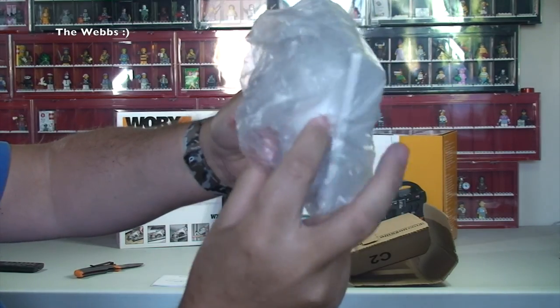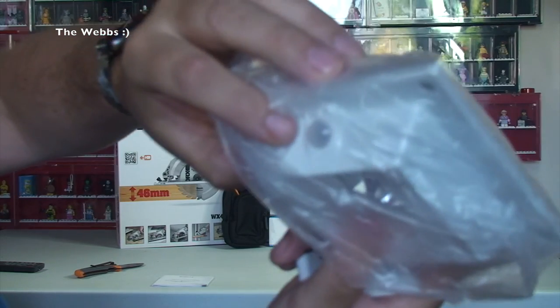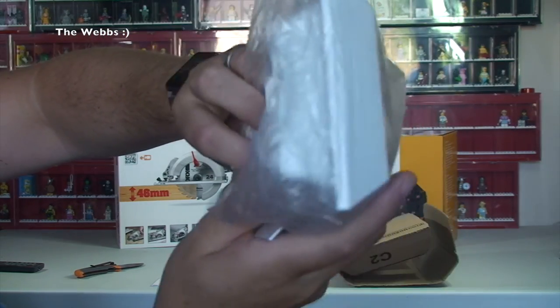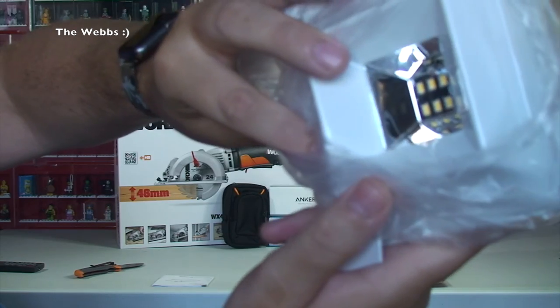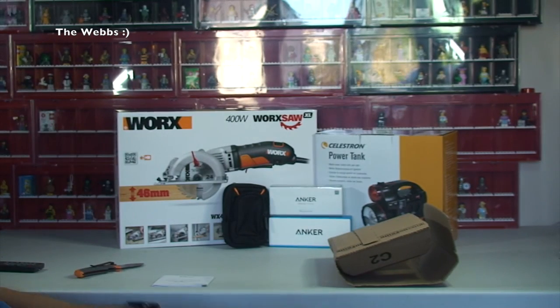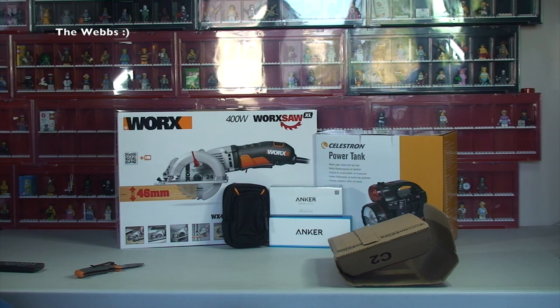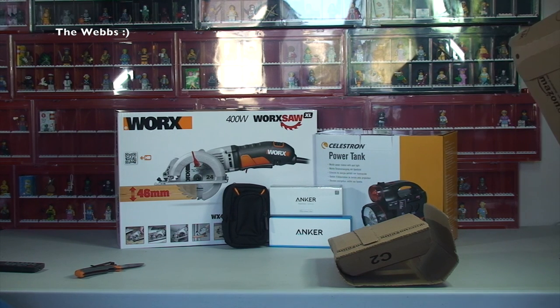There's the solar bit on top and the lights are around the bottom. Inside there you can see the lights. So yeah, that's what that is. Like I said, it did look quite good and I'm going to add — it had fairly good reviews on it as well.